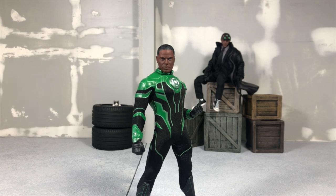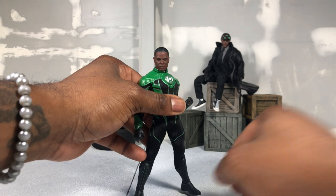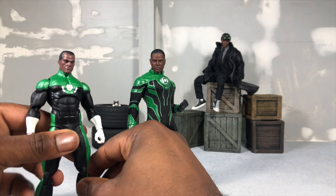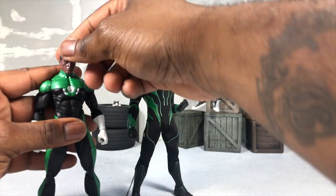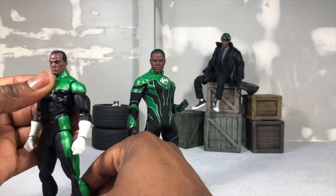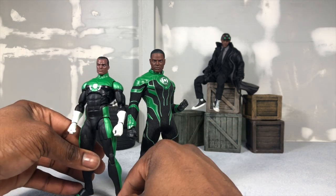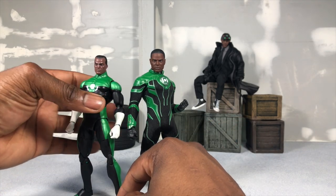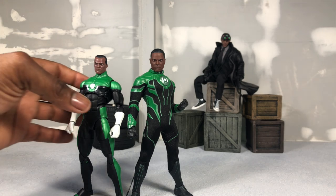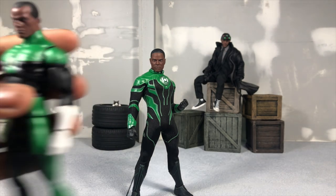Now we're going to jump into size comparisons. The first thing I'm going to do is compare him to his DC Icons figure, which was also a little bit more stylized and gives you a mix of his old costume. I really wish they would have given him the modern costume and modern look. Here he is with the DC Icons, which was definitely close to the SHF in terms of scale. They definitely made John a little small, but I like the Mezco one a lot more.